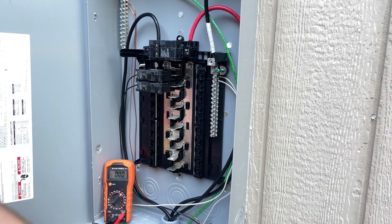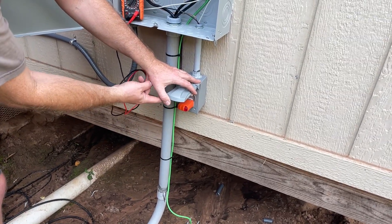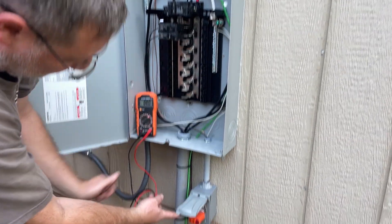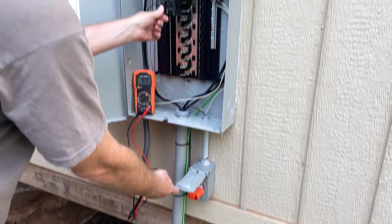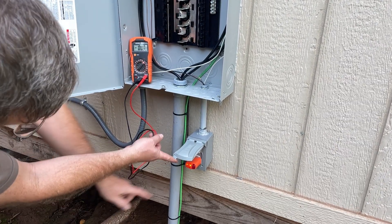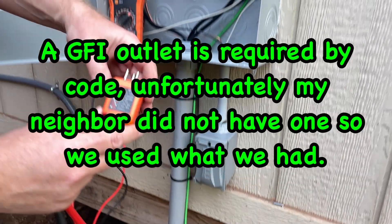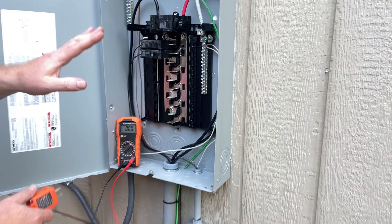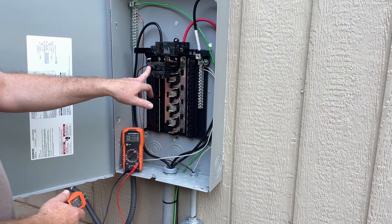Now we've got our outlet checker — it's a Klein — it tells us if we have a ground fault and whether the wiring is correct. Let me flip on that breaker and check. After turning on the main breaker, we've got two amber lights, and two amber lights means everything is correct. We've got the sub panel hooked up, voltage verified, and our outlet is working — we'll just test the outlet inside as well.